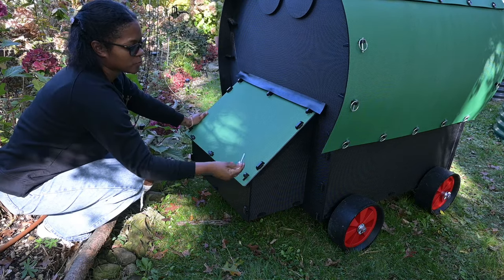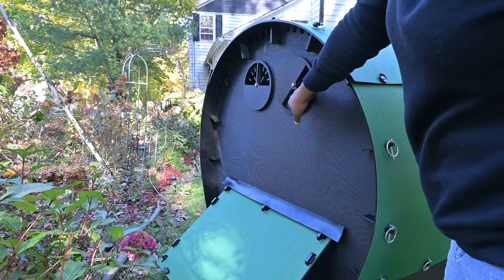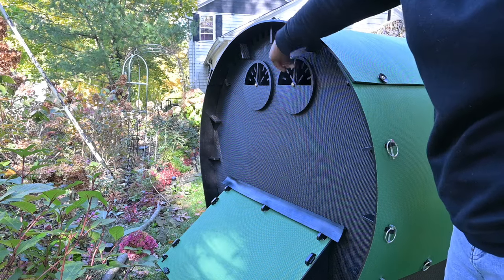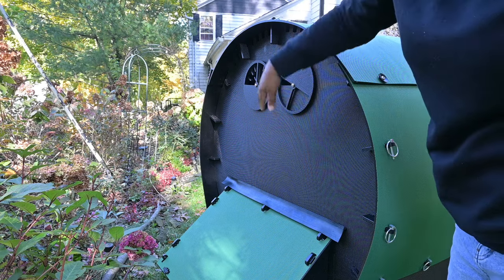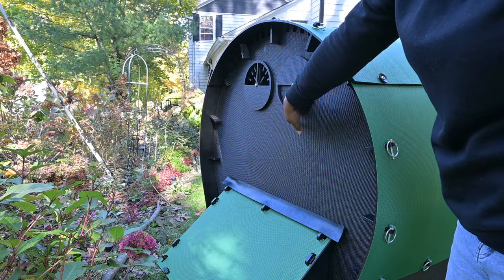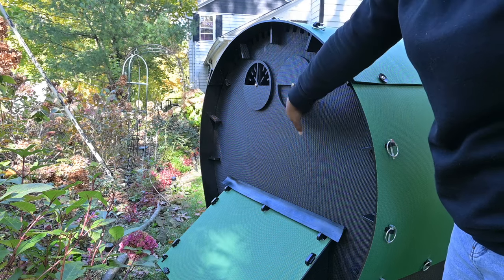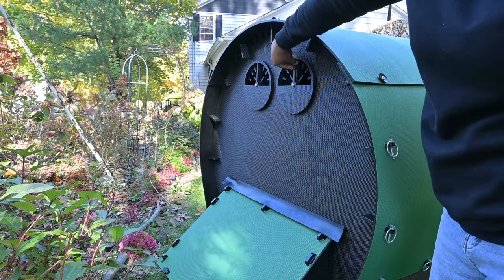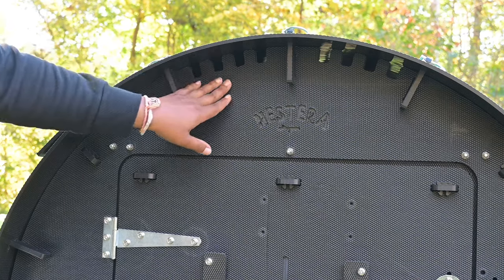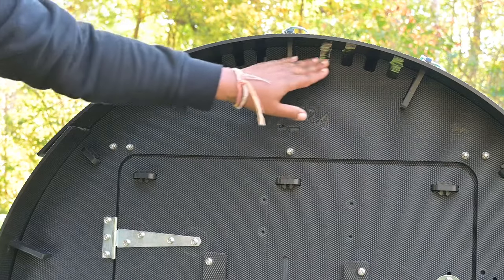Everything comes together with the linchpin. This is how you adjust your ventilation. And remember, if you close these vents, you still have ventilation at the top. So depending on your needs, your climate, and what's going on at the time, you can close these and feel comfortable that your chickens will still have ventilation. There's also ventilation here at the front as well, so if you close the back ventilation, you have cross ventilation from the front to the back at the very top.